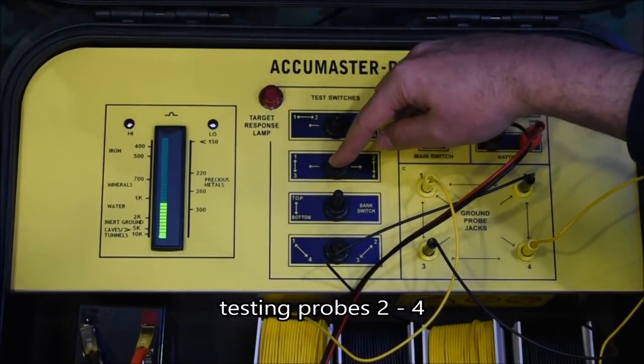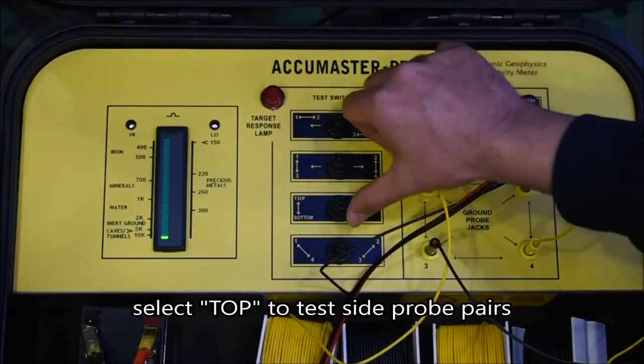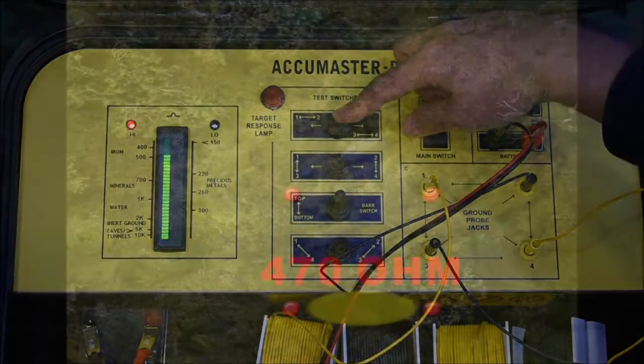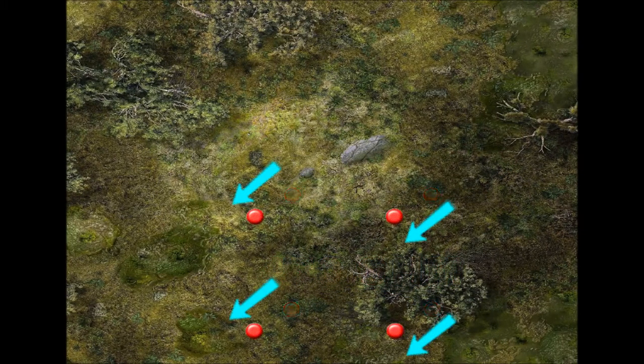Lower readings continue and improve. Again, shift the probes towards the lowest reading. The target has been centered once all pairs produce identical, extremely low values.